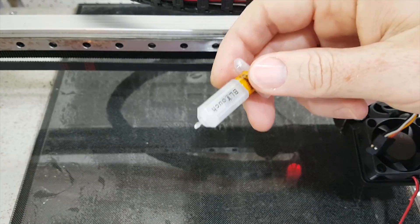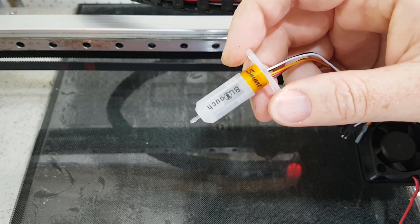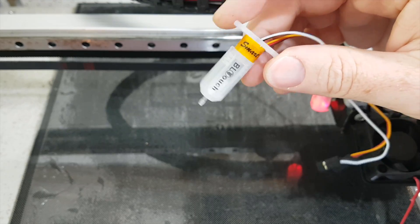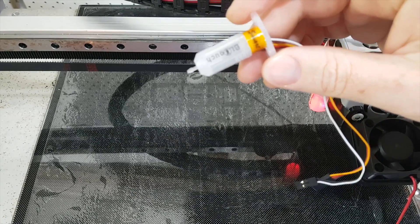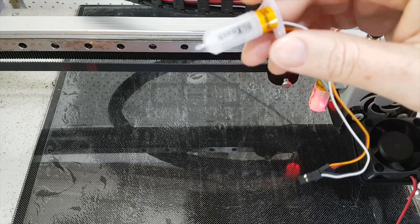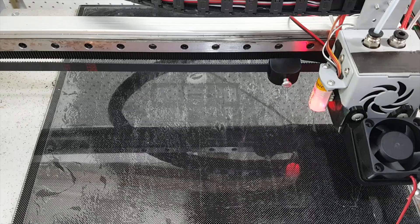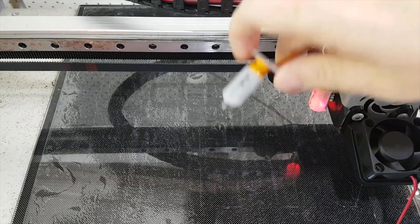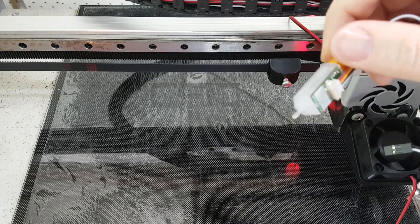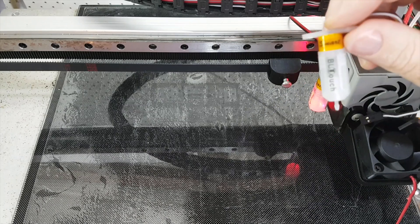I actually got this from AliExpress, which might surprise some people. But according to their official website, they do have an official vendor on AliExpress selling genuine BLtouches — I'll link to that below. You'll be tempted to find it for half the price or five dollars cheaper somewhere else. Don't get sucked into that, because a lot of people have had problems with accuracy and the probe not working with cheap ripoff ones.